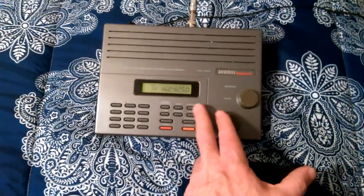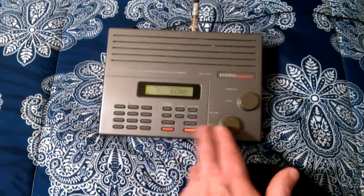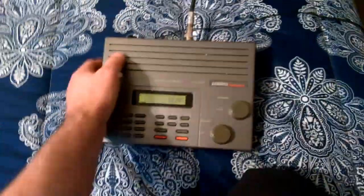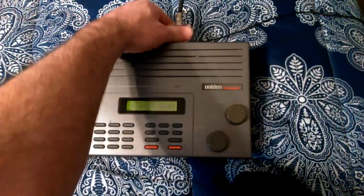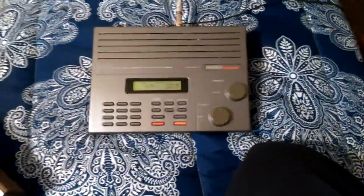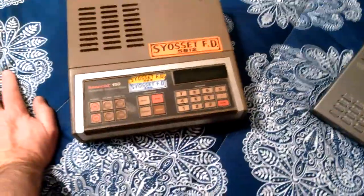This antenna has got to go up higher. Once I take the other antennas down, I'm going to put that one up and hopefully everything works out well.